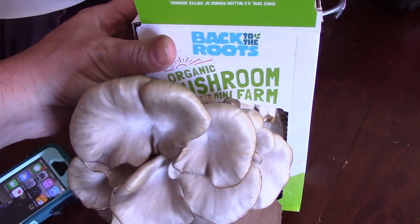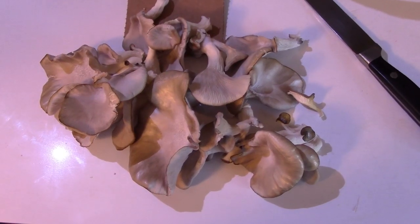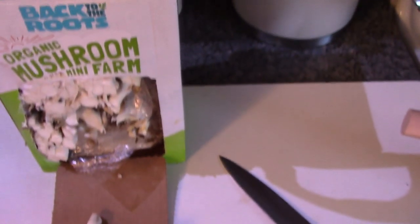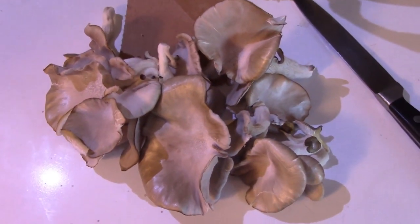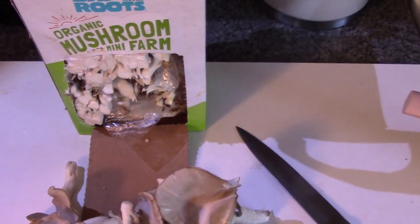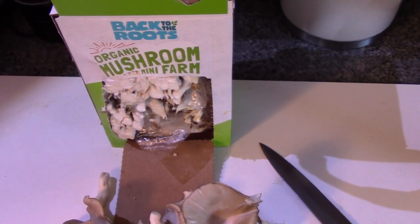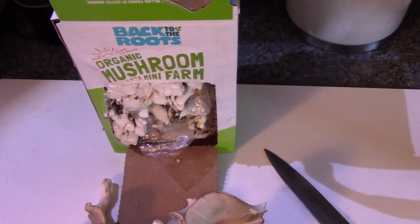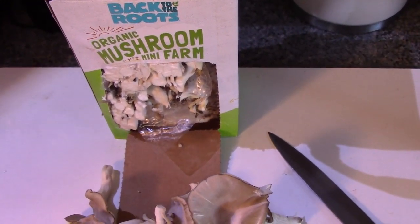All in all, so far I'm really impressed with this company. In case you're wondering, this is how much it made — I'd say probably about a pound, maybe a little less, maybe three-fourths. I'm going to cook them up right now, then let this thing rest and maybe try to get one more bloom out of it. If not, I'll just put them into more coffee grounds and create endless mushrooms.